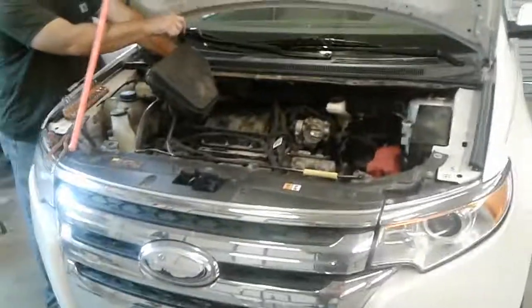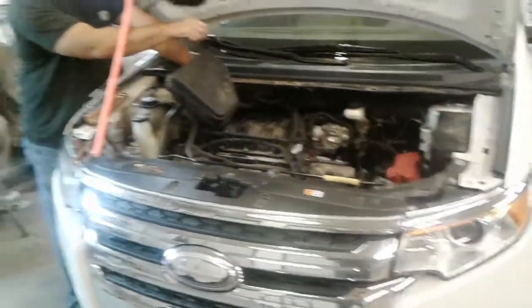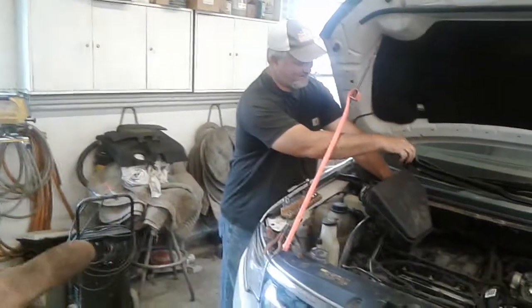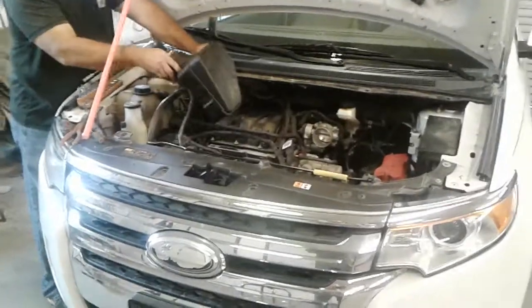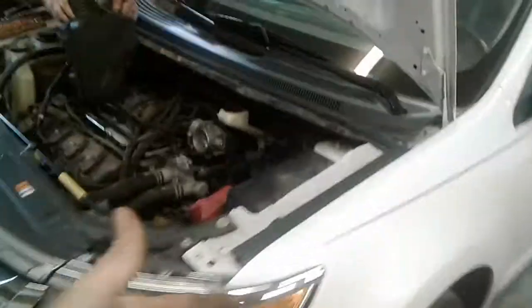We got a five-minute video — we're gonna be cutting a lot. This is my brother Wayne. He's gonna be YouTube famous. He's got a 2014 Ford Edge and the power brake booster is starting to go out in it. This is his wife's car; his son was driving it and the pedal started getting hard.